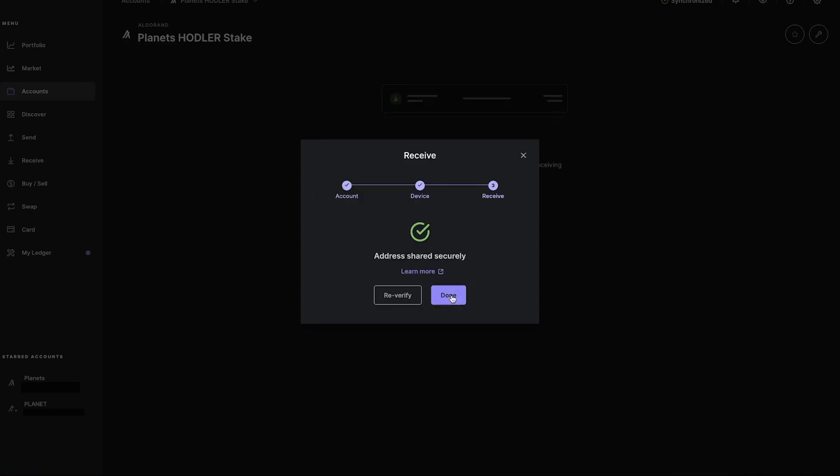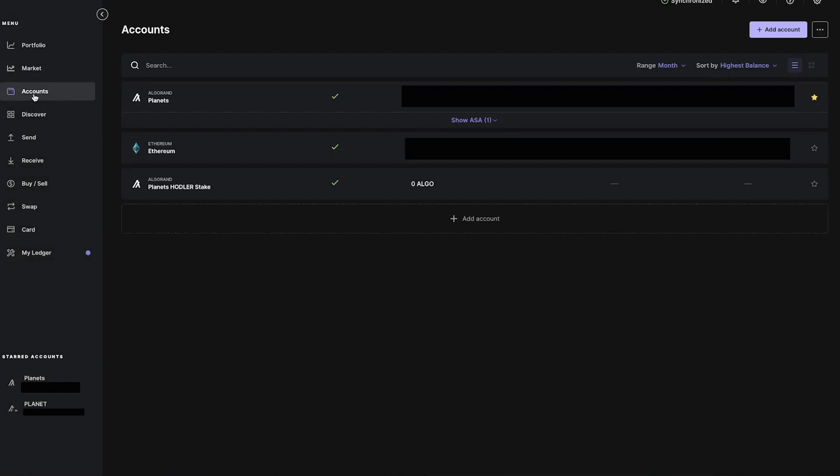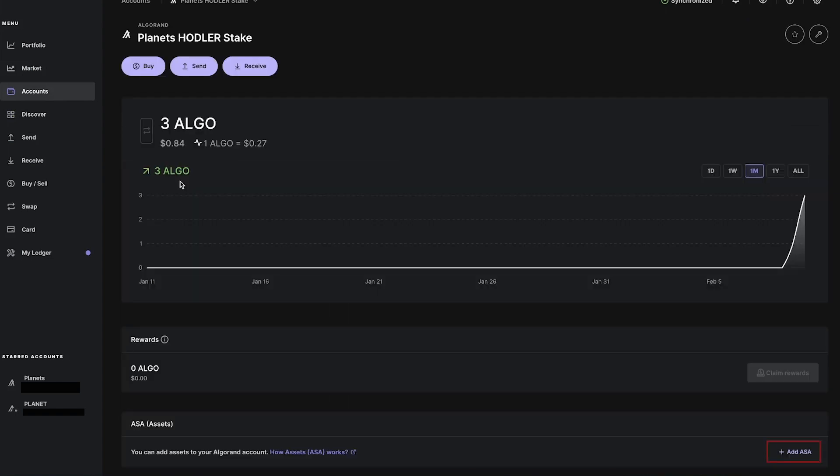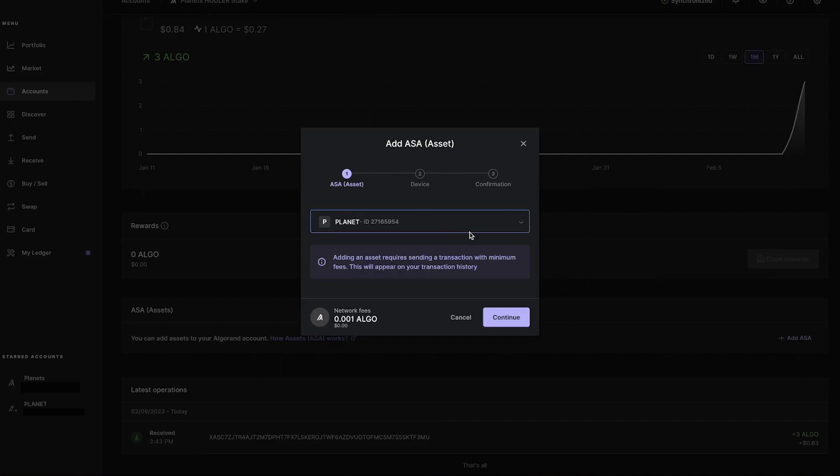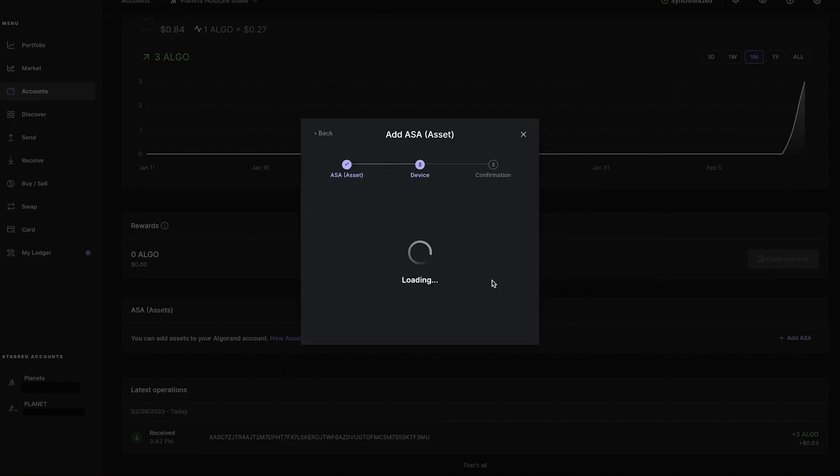Once you complete this transfer, we proceed to enable planets on this wallet. To do that, click on the account, select your wallet, and if you have any ALGOs in it, you will see the Add ASA button. Click on it and search for planet, then confirm the new asset with your device.